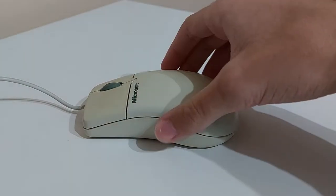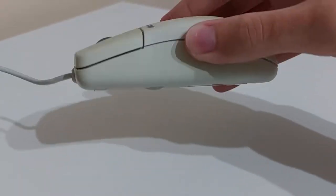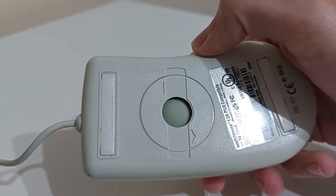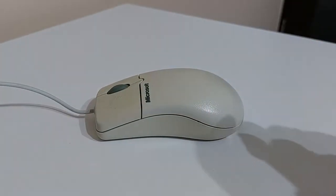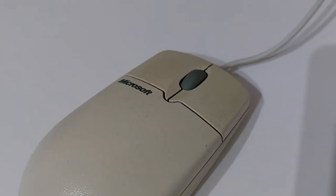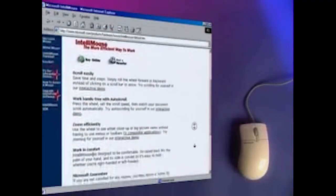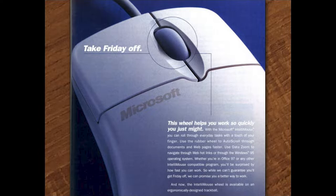This is a ball mouse — the ball spins the X and Y axis rollers. Simple as that. Besides the usual left and right click buttons, the scroll wheel also doubles as a middle click. Just press it and you can free-scroll a page. This is a feature we take for granted nowadays, but back then it was a very good selling point.